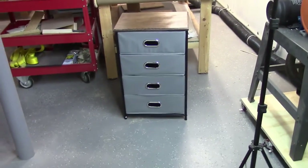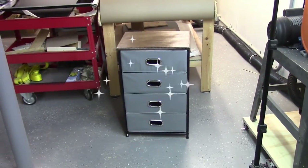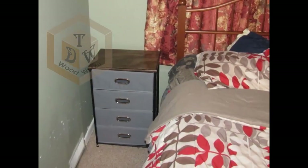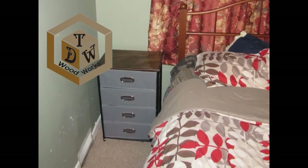There she is, all assembled. I think it came out pretty good — not bad for a little $20 piece of prefab furniture with some extra spare wood I had laying around. And there she is. I think it looks pretty good.